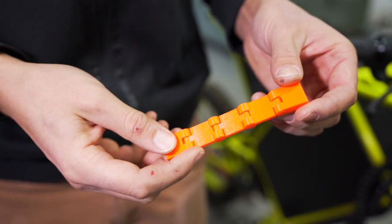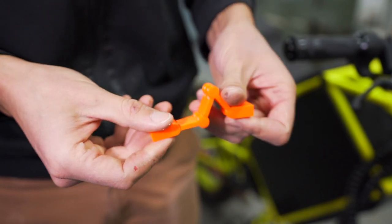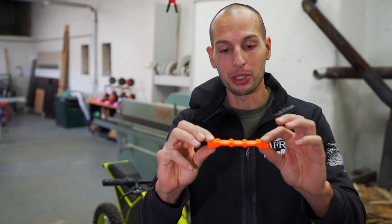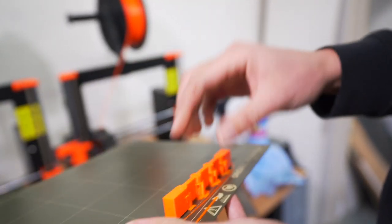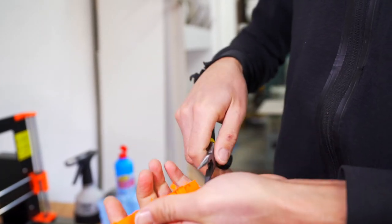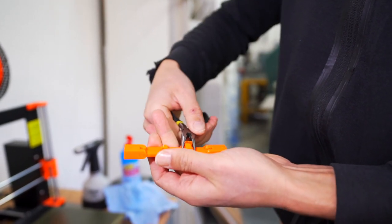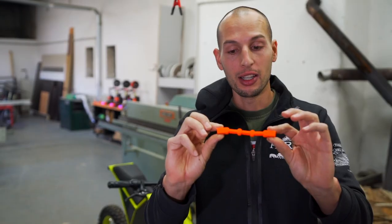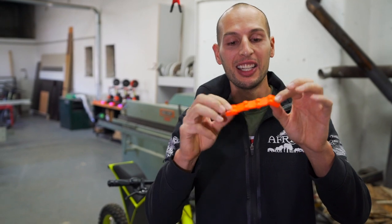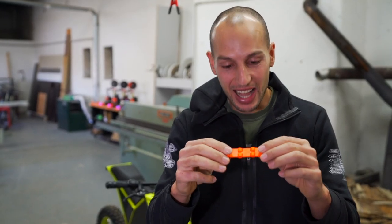This is an imprinted hinge that you don't have to assemble — the way you see it and the way it works is how it comes out of the 3D printer. It's absolutely mind-blowing that mechanical parts can be 3D printed like that. That's just nuts.